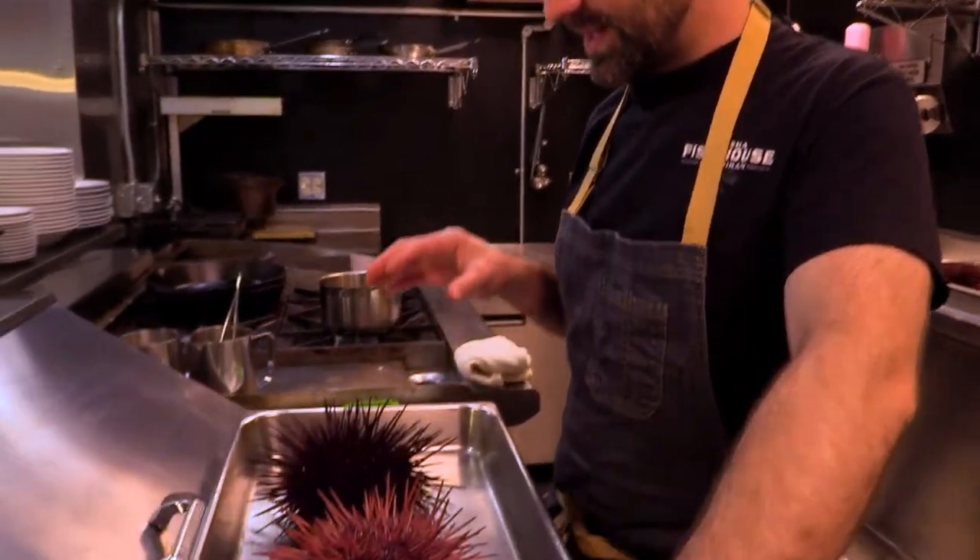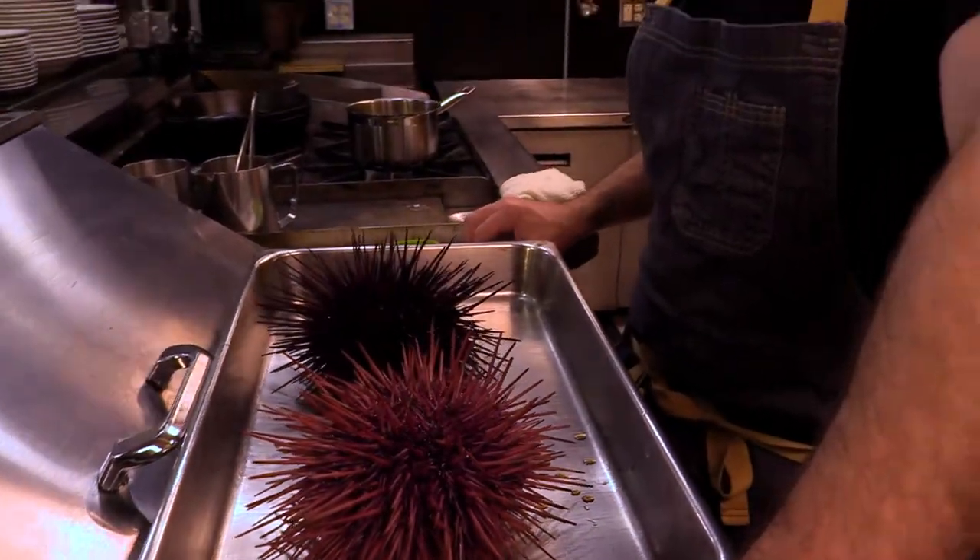Hey everyone, welcome back. Austin here. I'm in our cook or catch kitchen at the Alaska Fish House and we are excited to tell you about sea urchin. Right here we have a purple and a red sea urchin native here to southeast Alaska and I'm going to show you a simple preparation and how to clean them.